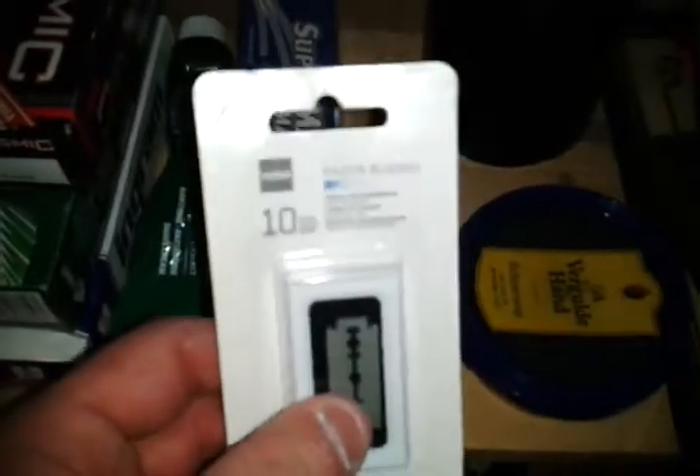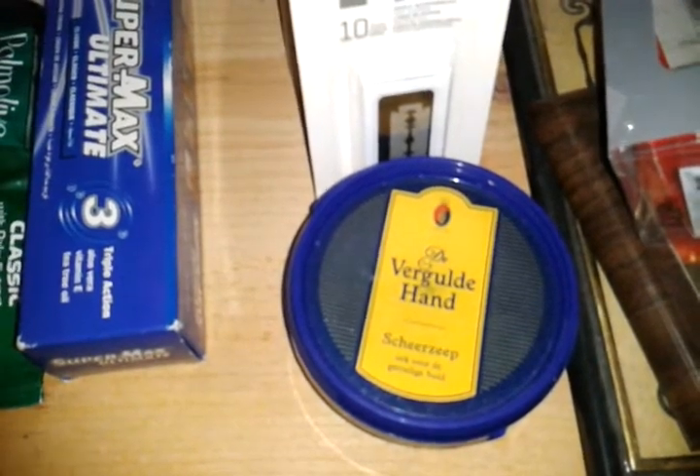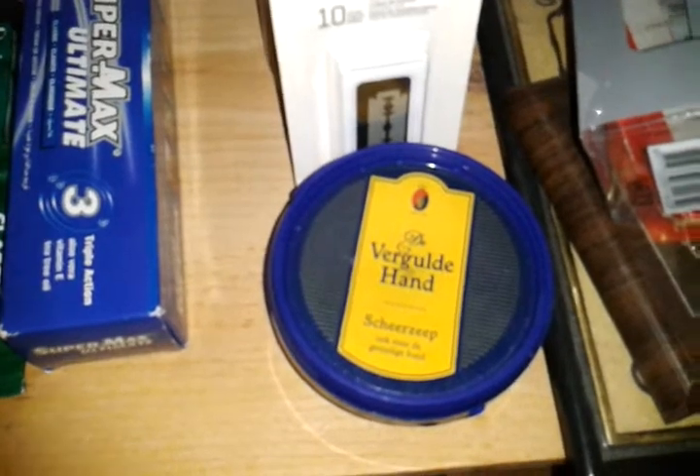And here are Danny's Hema blades right here — haven't used them yet. And then the backup for Gold Hand Soap. Danny, I imagine your actual package for the crude vat shave soap must be on its way — it's probably just taking a little time, about the same time as last time, like you said.